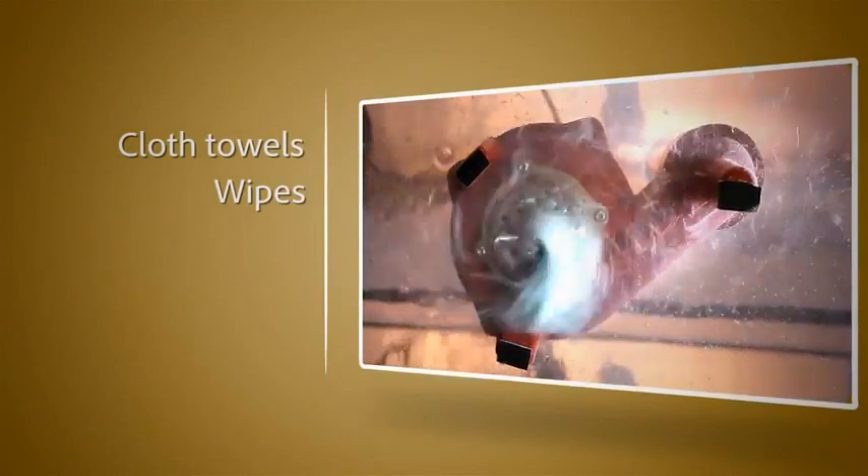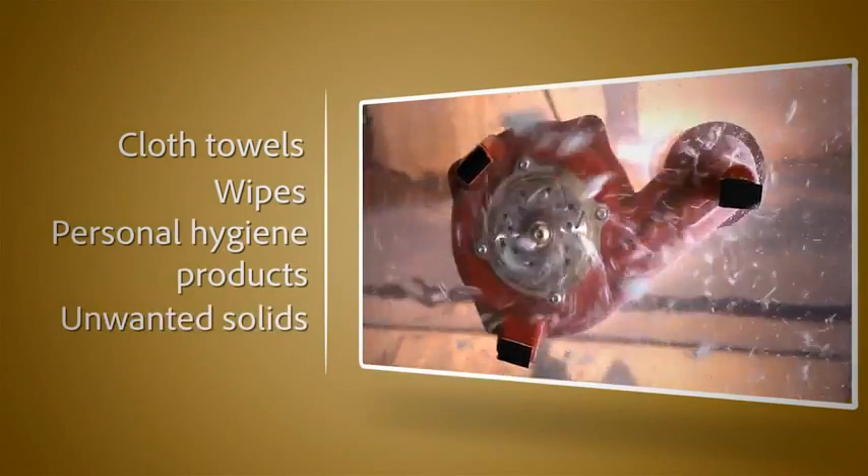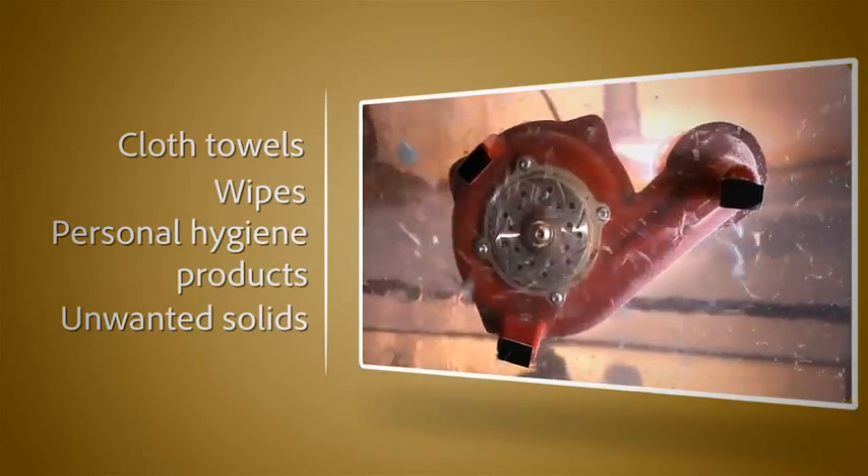Its unique cutting system shreds items which can jam traditional solids handling sewage pumps, including cloth towels, wipes, personal hygiene products, and other unwanted solids.